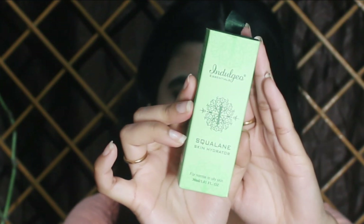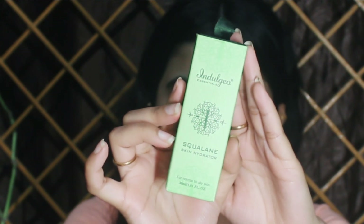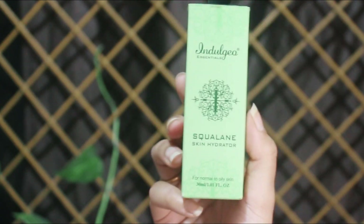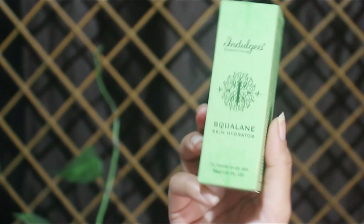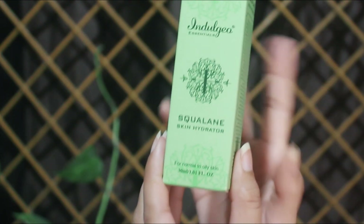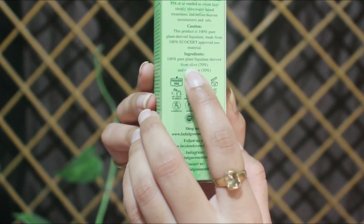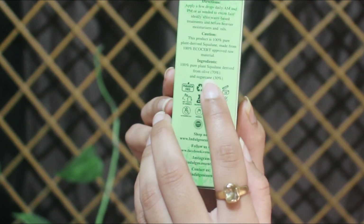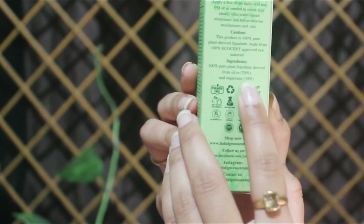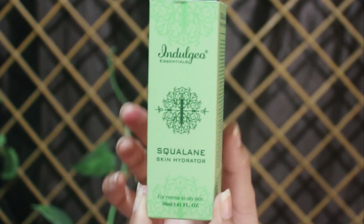Today I'll be talking about this squalene oil from Indulgeo — the pure olive and sugarcane Indulgeo squalene oil. This is a pure plant-based squalene, not derived from animals in any way. The source is 100% plant-based: 70% squalene derived from olive and 30% squalene derived from sugarcane.